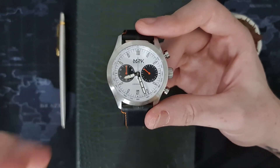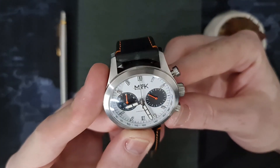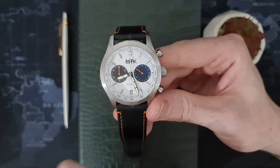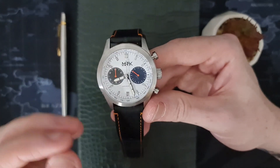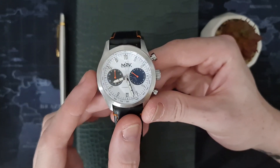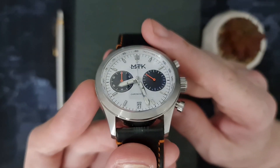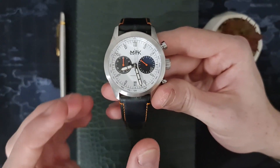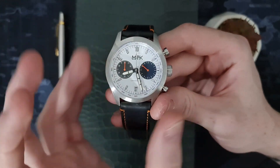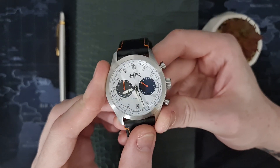Moving into the dial, there is a flat white dial — very simple in design but with some nice features. We have applied indices at the hour markers with a printed black minute track surrounding the dial just inside the chapter ring. The chapter ring has a very simply printed tachymeter display on it, which is very suitable to a chronograph watch and gives a nice depth effect to the piece.